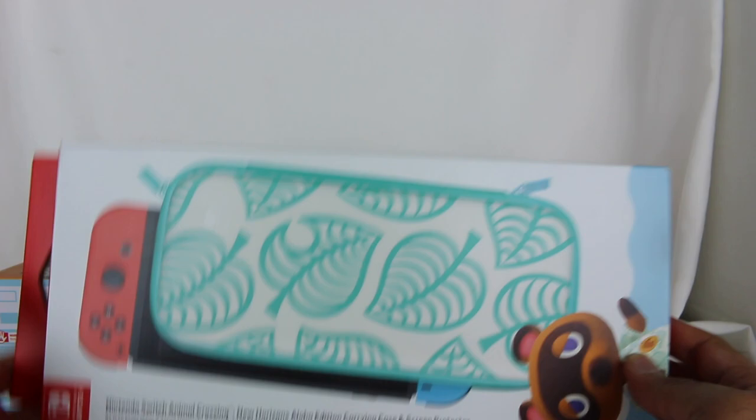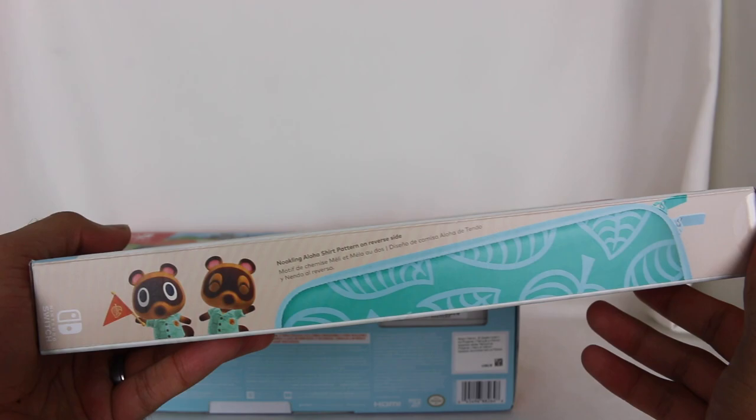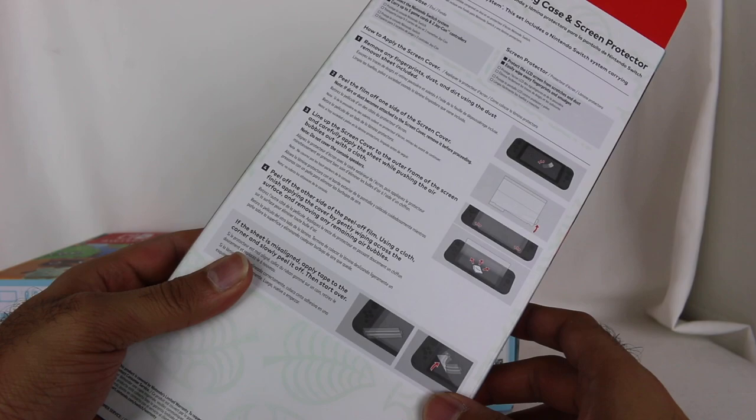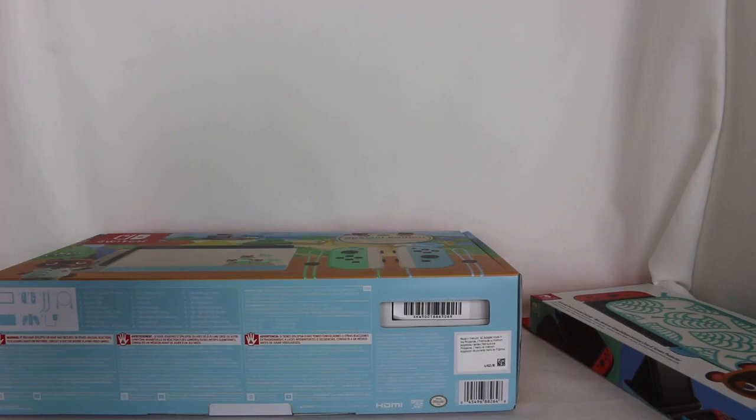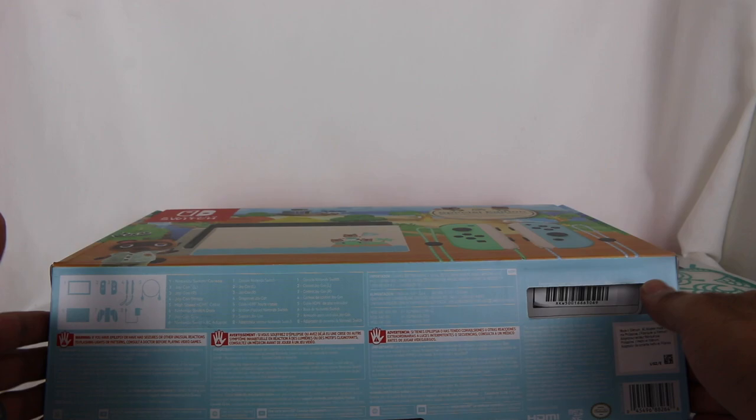Before we open the Switch, let's jump into the actual carrying case. This is a carrying case and screen protector. Tom Nook right there, of course, trying to sell you things and take your money. Timmy and Tommy right there. There's a Nookling Aloha shirt pattern on the reverse side — that's really cool. This carries up to five game cards and two Joy-Cons.